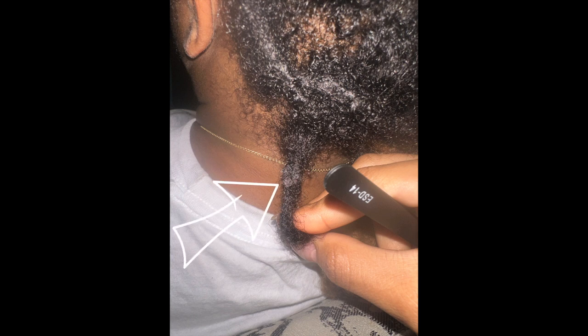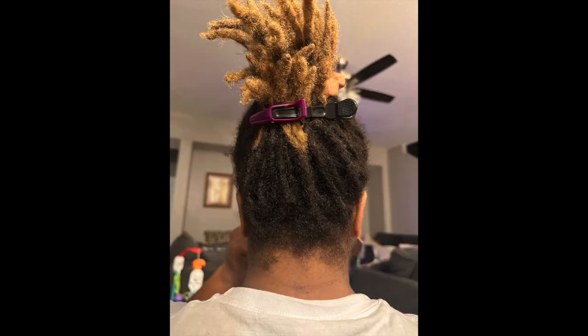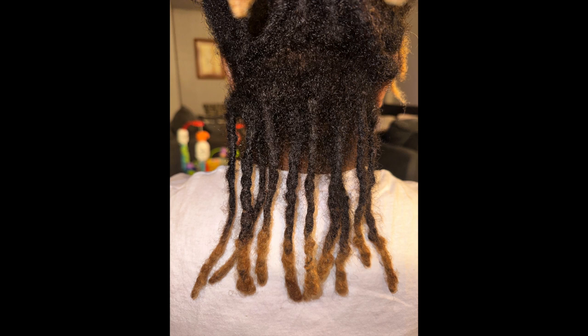All right y'all, as you can see — lint. Product buildup. But mostly lint. Definitely got that out with the tweezers. I'll be sure to put that link in the description for y'all, because we can't be walking around dusty and crusty. That's not cute.